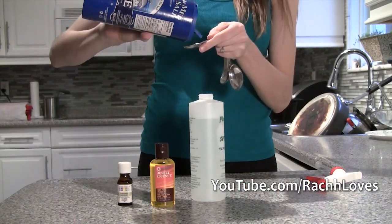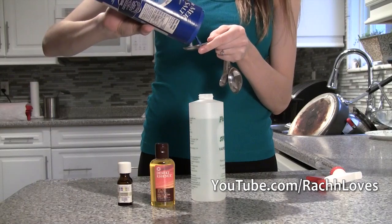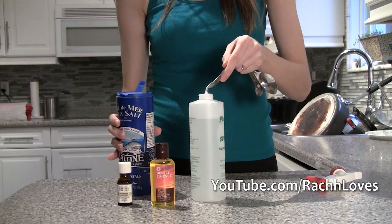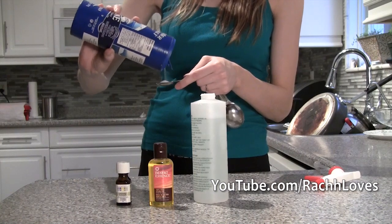Now take a teaspoon and measure in the amount of sea salt you want to use. The more sea salt you add, the more crunchy and textured your hair will be. I added about three and a half teaspoons to mine.